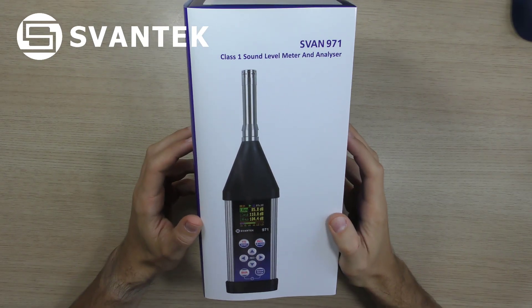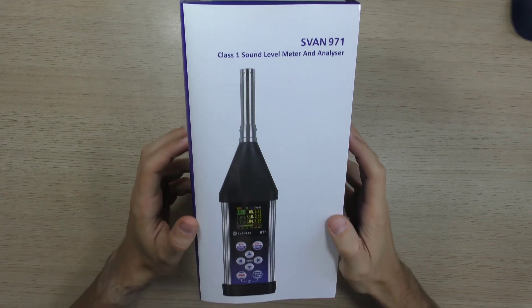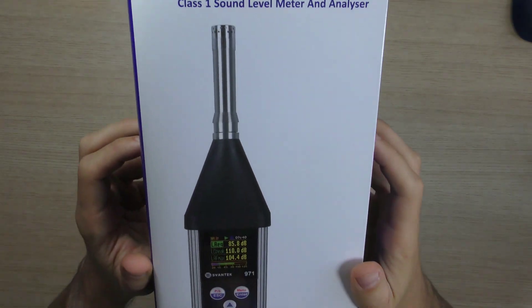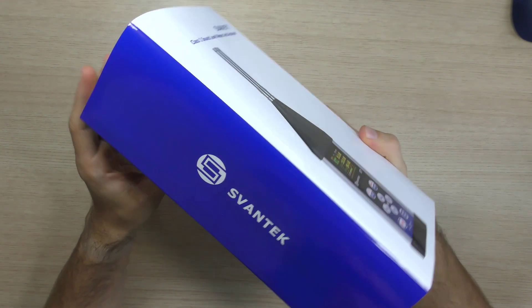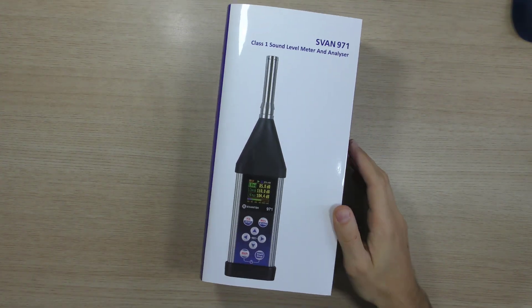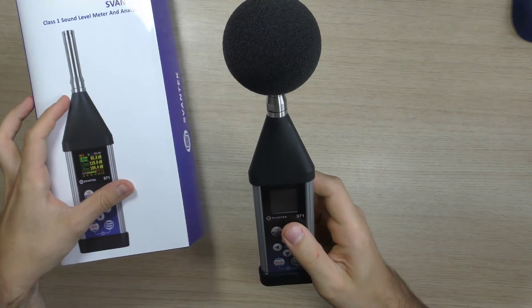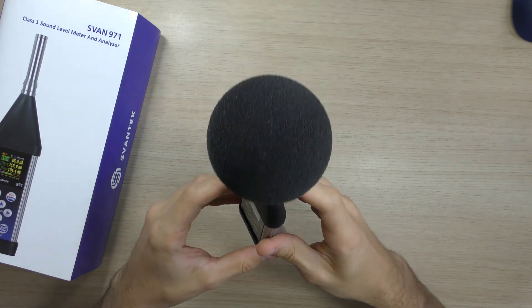Hello and welcome. In today's video I will familiarize you with the unique sound level meter Svan 971 made by SvanTech. Svan 971 is an extremely small class 1 sound level meter and real-time analyzer. It is an ideal choice for industrial hygiene noise measurements, short period environmental noise measurements, acoustics consultancy surveys, technical engineers dealing with noise issues, and general acoustics noise measurements.